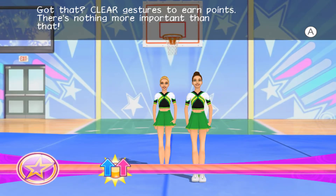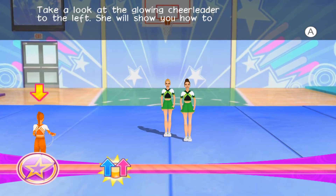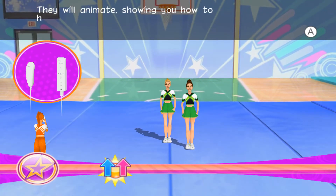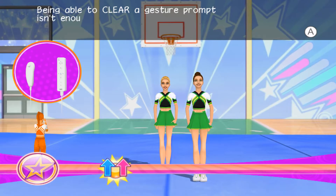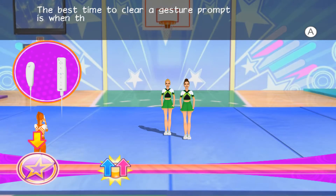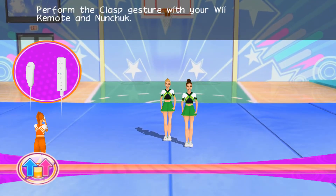The red arrow represents the Wii Remote, and the blue arrow is the Nunchuck. Take a look at the glowing cheerleader to the left — she will show you how to hold your controllers to perform each cheer move. Now look at the Wii Remote and Nunchuck in the upper left corner of the screen. They will animate, showing you how to hold the controllers to clear each gesture. The best time to clear a gesture prompt is when the prompt scrolls fully into the hotspot at the left end of the cheer line. Let's try it now! Perform the clasp gesture with your Wii Remote and Nunchuck. Perfect!